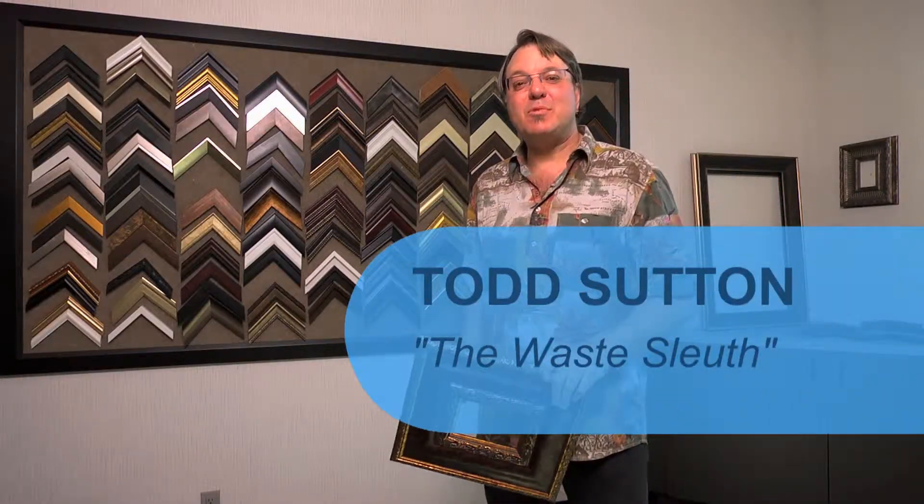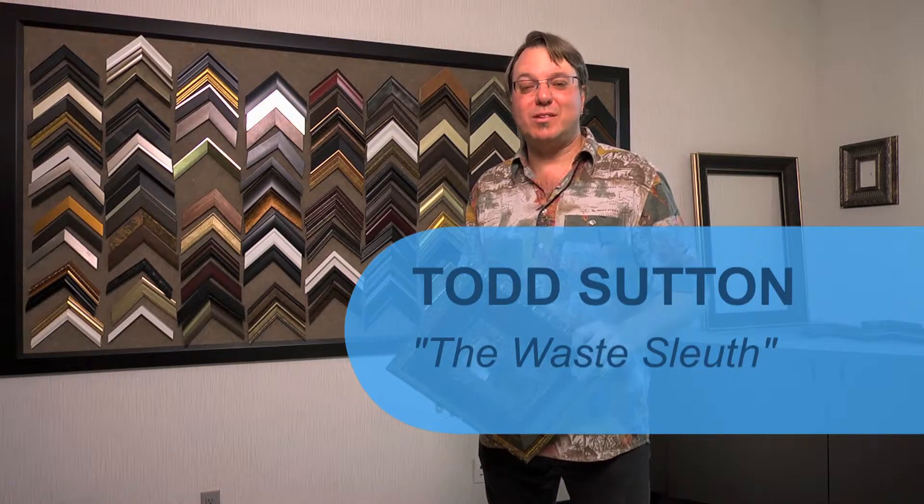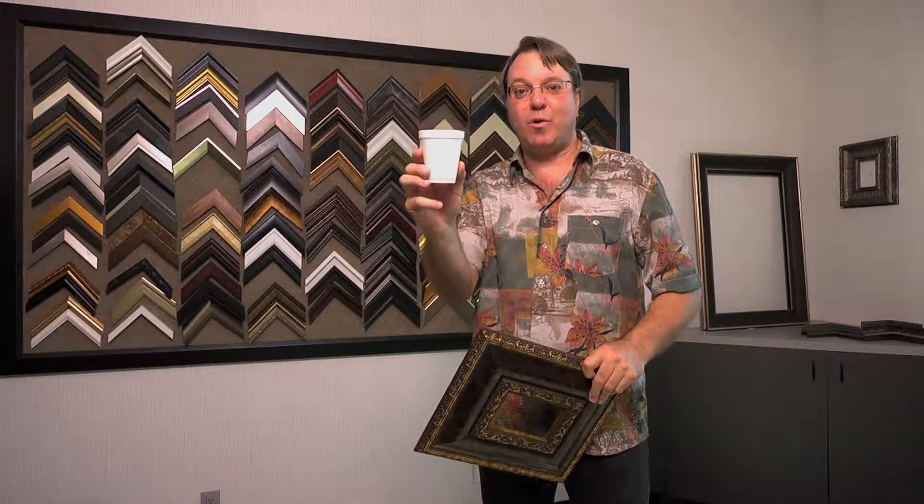One cup. 300 cups. My name is Todd Sutton and I'm known as the Wastler. Today I'm going to investigate how something as common as a foam cup can be turned into something like this beautiful picture frame. Let's go find out how.